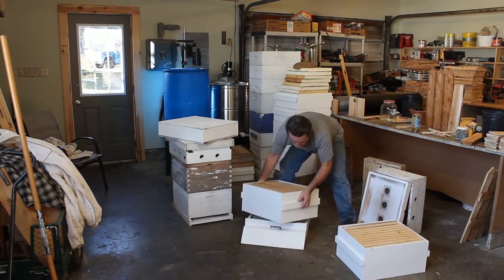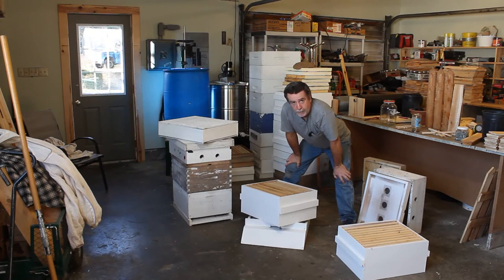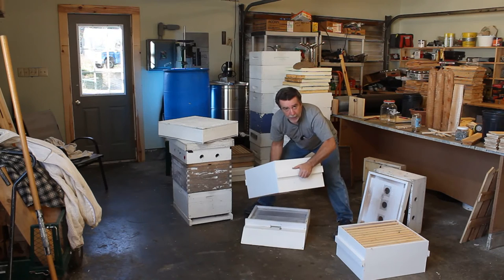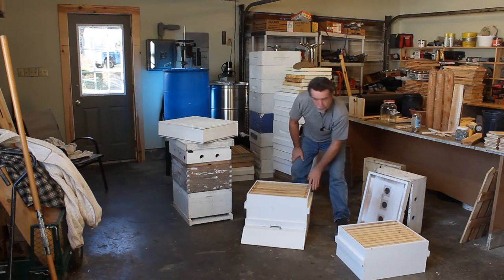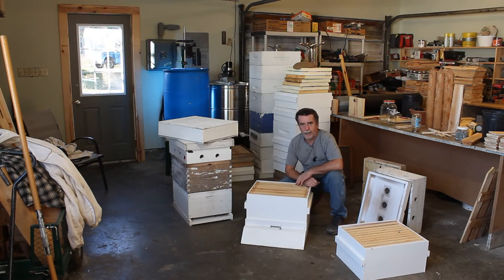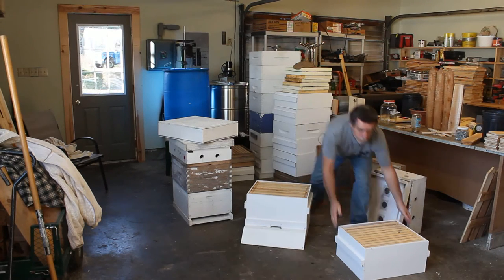My boxes are a little bit different — I don't have the machine for that little notch cutout, and I hate them anyway. When these boxes are full, you're lifting the whole bloody box on your fingernails. This has got a handle, and I just like that. Maybe when it comes to wrapping in the fall it's a bit of a nuisance, and for migratory guys stacking hives on transport they probably don't want that — but for a backyard beekeeper, a real handle is really nice.